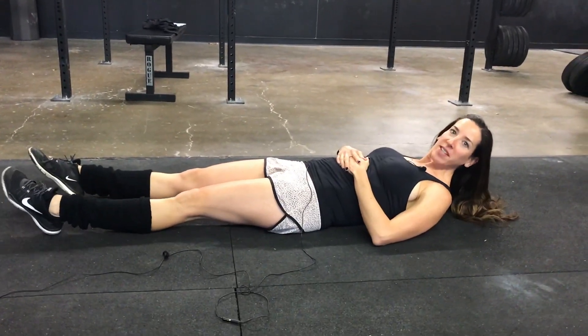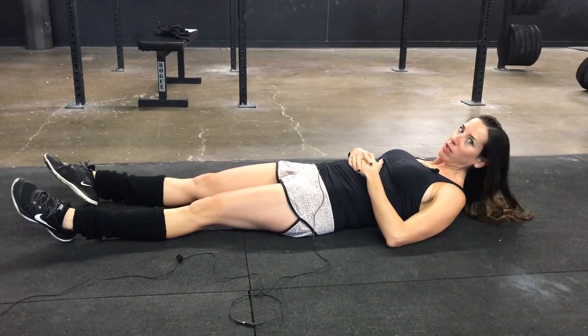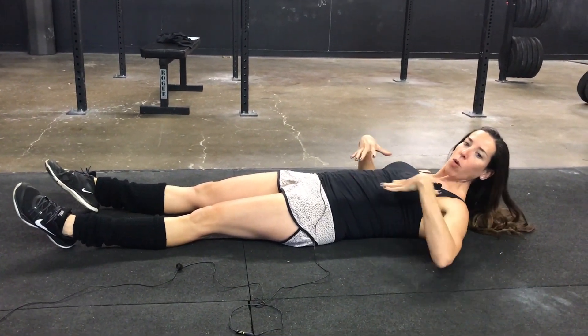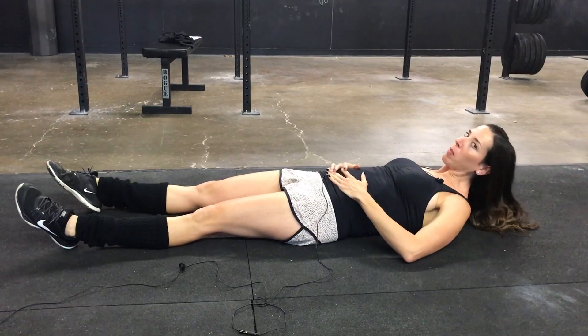After your warm-up and assessment, the first move that you're gonna do is gonna be hollow rocks. That's gonna just prepare your core and get you in that right position to hang from the bar.